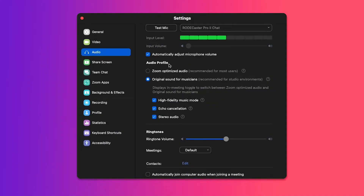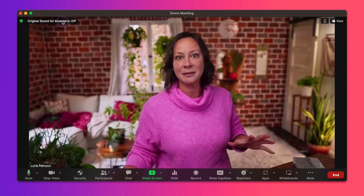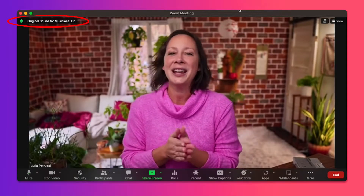Go ahead and close out of the settings box. Now, in your Zoom call, in the upper left corner, you're going to see a toggle on/off switch. It will not automatically turn on, so you do need to toggle that on for all of this to work. Also note: it resets every time, so make sure you check those settings every single time.